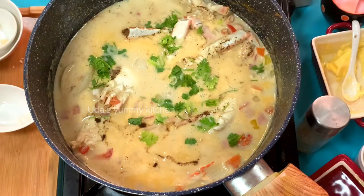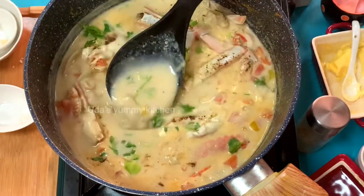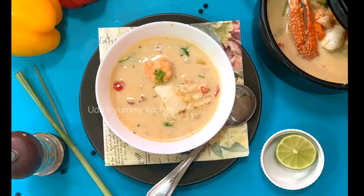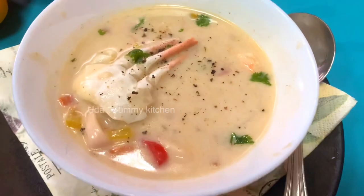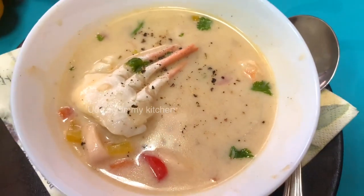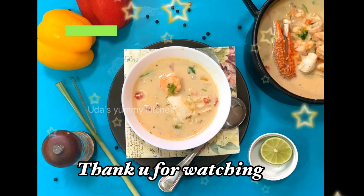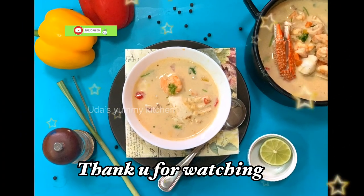The recipe is perfect for tasty food. Let us know how it turns out — comment below if you have any doubts. If you enjoy this, please subscribe to the channel and click the bell button. We will upload more recipes. Thank you!